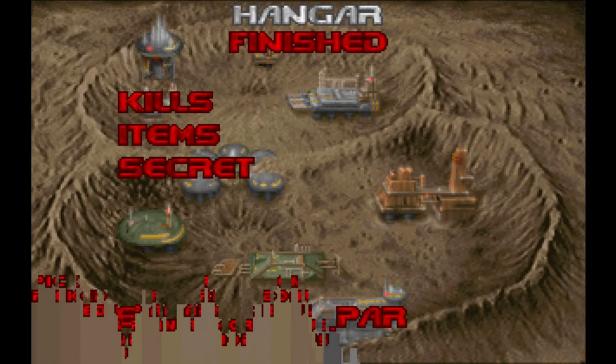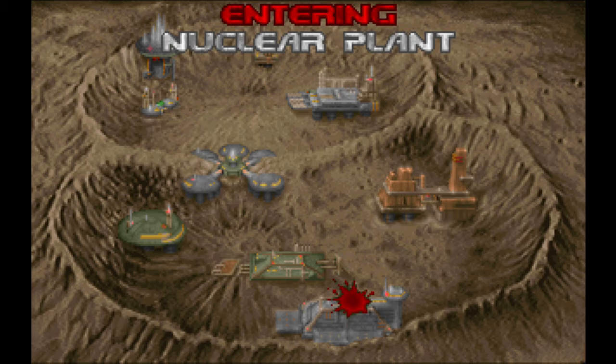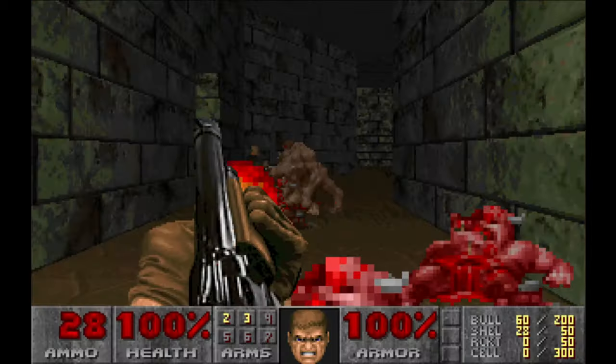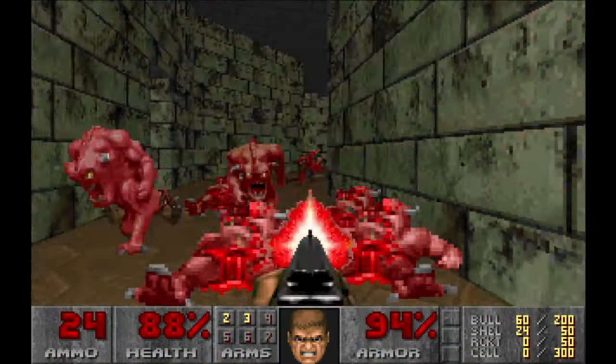After you get through the first level, which is quite easy, you get to see the map of the moon installation — where you are and where you're going. Each episode has nine levels of non-stop massacre, getting harder and harder with each level.